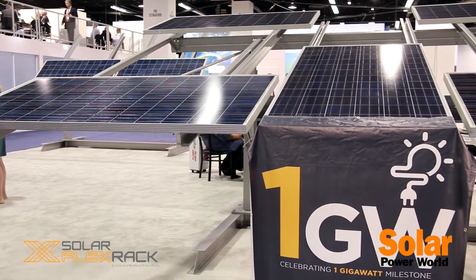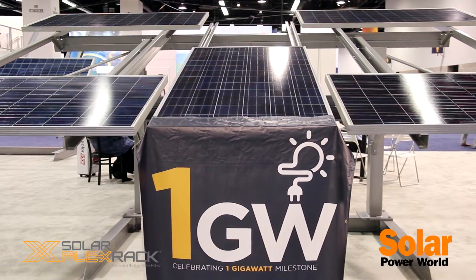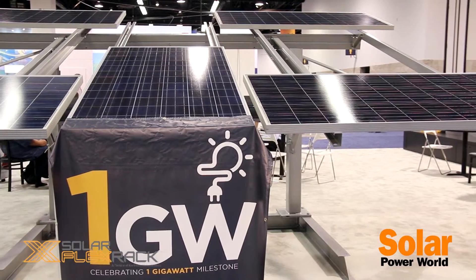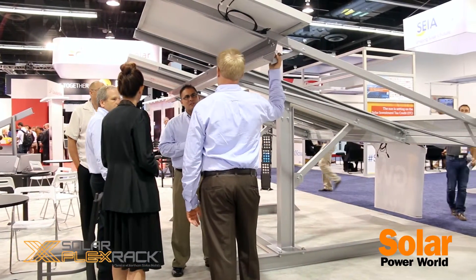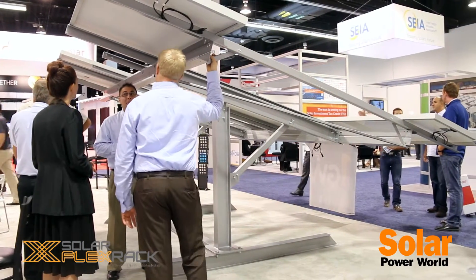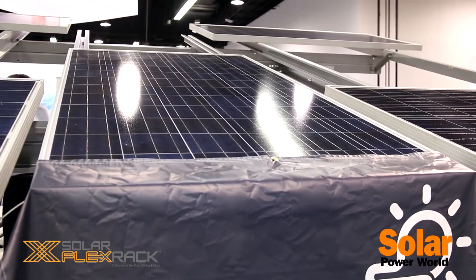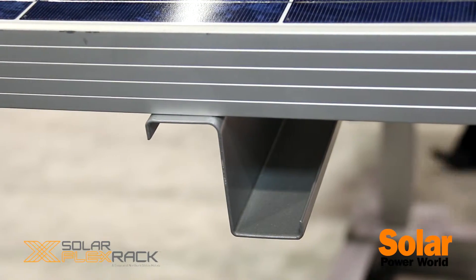We have a couple different styles with this racking system, and one of the keys to it is the flexibility. We can offer a completely pre-assembled system or a field-assembled system. The first offering here would be our field-assembled landscape system. We can go four high in landscape on this system. Everything is custom-designed and project-specific, so we can do any foundation, any tilt angle, ground clearance, any module. Anything can be accommodated with our full in-house engineering team to custom design a project specifically for you.